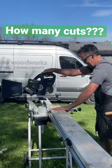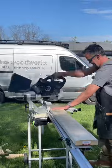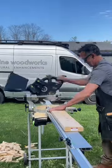How many cuts can I get in one charge with the new Festool KSC-60 cordless miter saw? For my test, I'm using 2x6s and cutting them in approximately 1-inch slices. I'm also letting the blade stop between each cut.